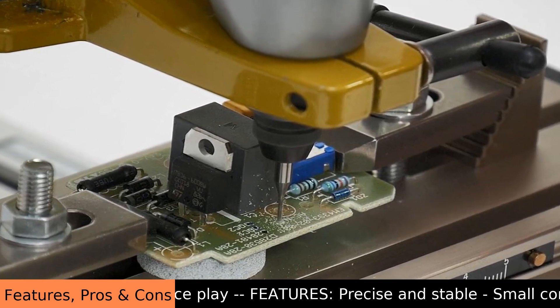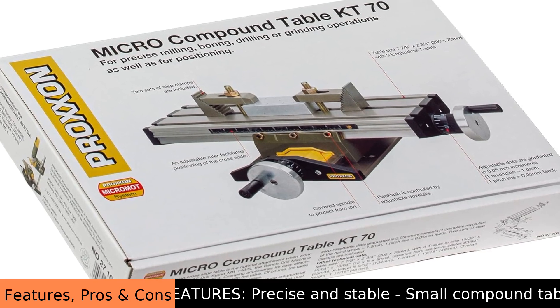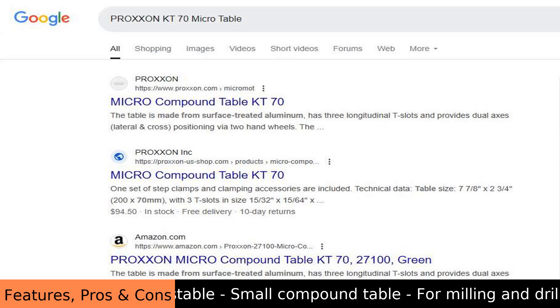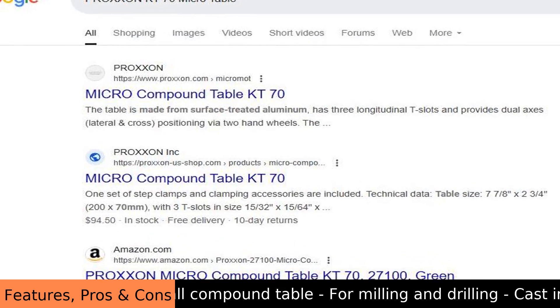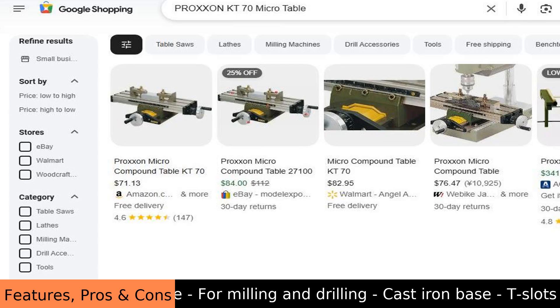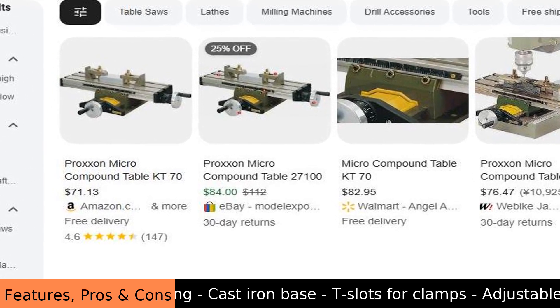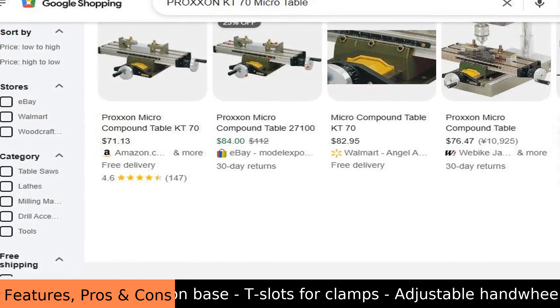Pros: precise movement, smooth axes, adjustable gibs, protected ways, adjustable scales, ideal for small work, holds work securely, accurate positioning, good value, rugged, little backlash, and easy to re-zero.